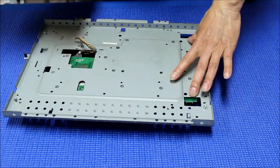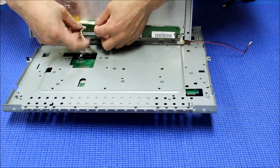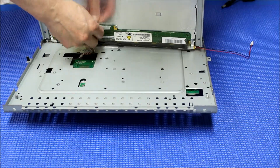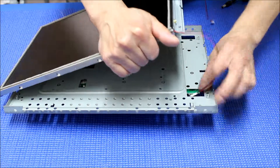Remember, this is the backlight. We go this way. We can connect this one back first, just like this. You can add some tape. Then get these two wires here.